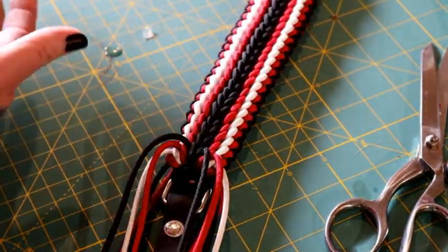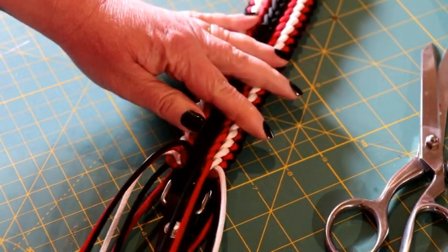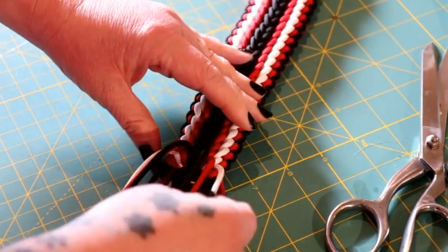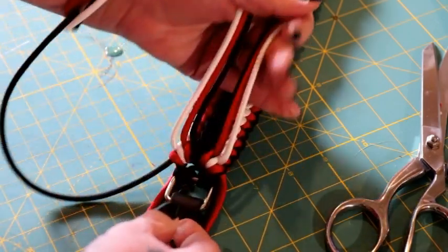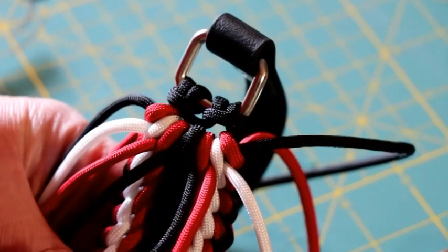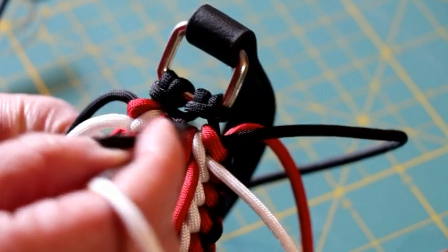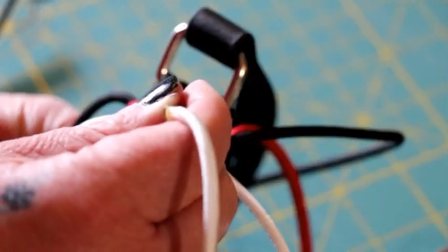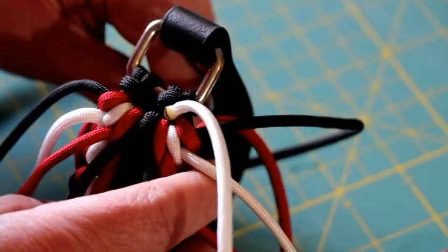I'm at the end of my collar and we can weave in the ends and then finish off the tie-off. The ends I'm going to be weaving in are the white, the red, and the black on both sides at the top of the collar. With my white I'm going to be weaving it through this gap right here — between the two cow's hitches and the body of my work — sticking it through that gap, and I'm going to do that with both white and both red pieces.